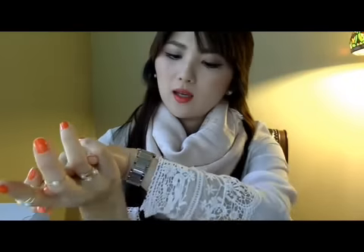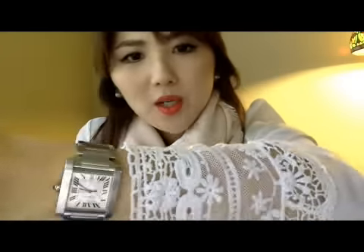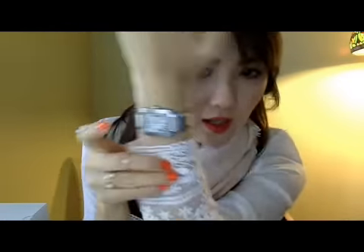Hi guys, welcome back to my channel. Today I'm going to do a request video — some of you guys asked me to do a review on my watch right here. I think it's upside down, I'll show you later in a second.